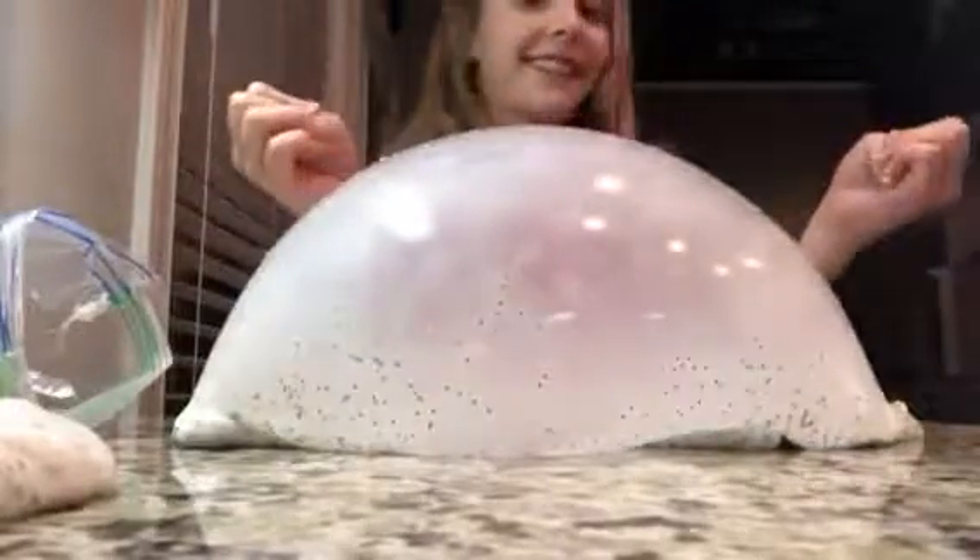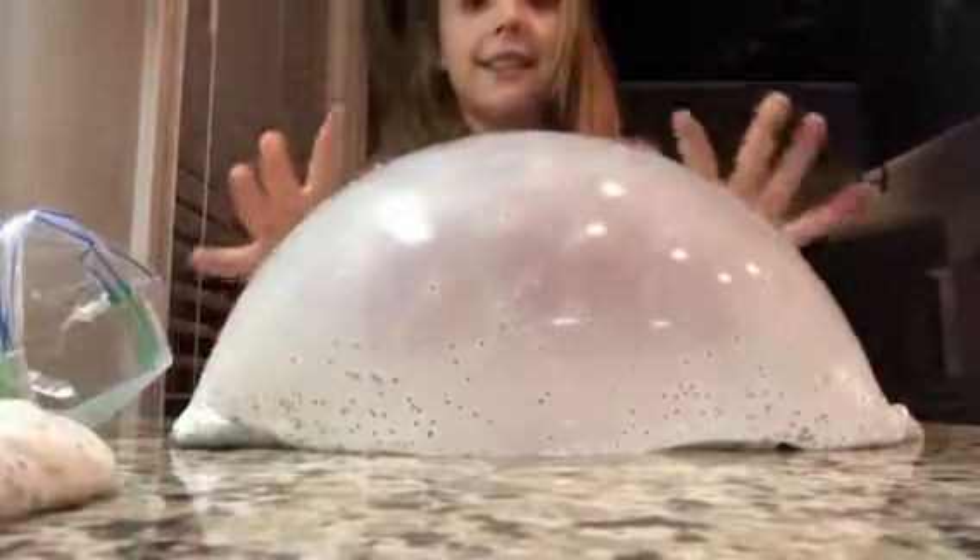This one is, like, the best at making bubbles. It's so cute. Daddy, look.